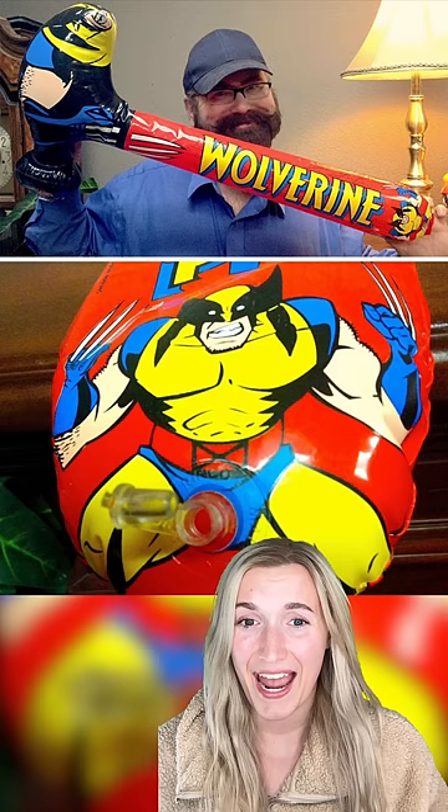And there had to have been a better place to blow up the Wolverine balloon. Come on. I pooped glitter. But why is this even a toy?